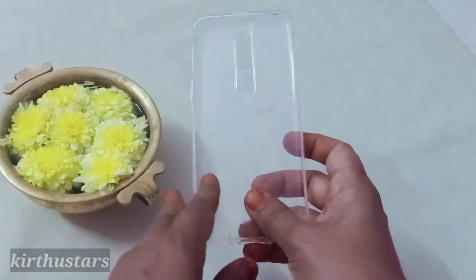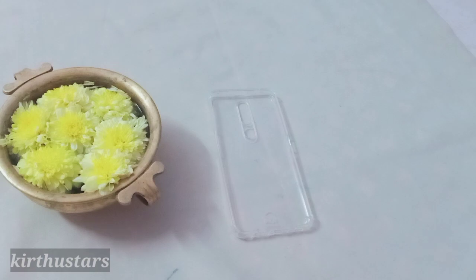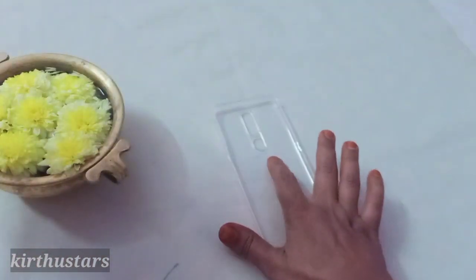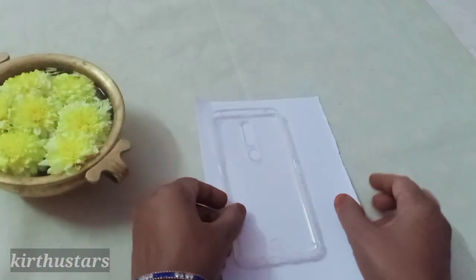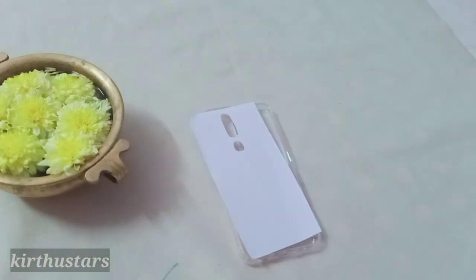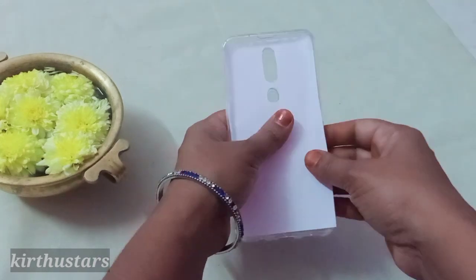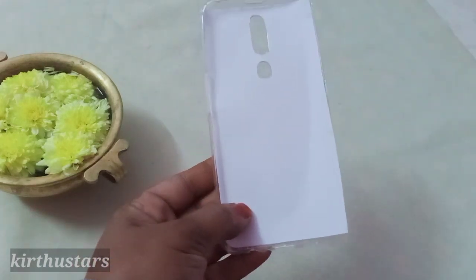We can use a white silicone cover. We can decorate using the first method — an A4 sheet. Now we will decorate the cover as well as the sheet. The A4 sheet goes on top, and we cut around the pencil at the top of the sheet. Now we will decorate the paper and the camera portion as well. It's very simple to decorate.